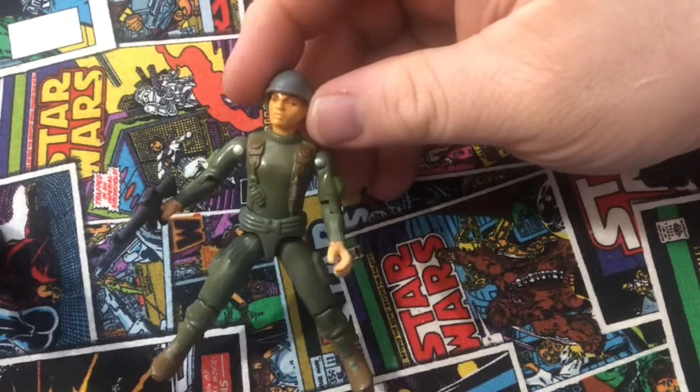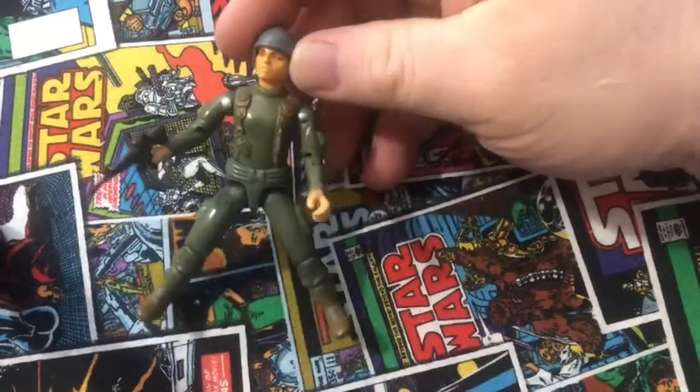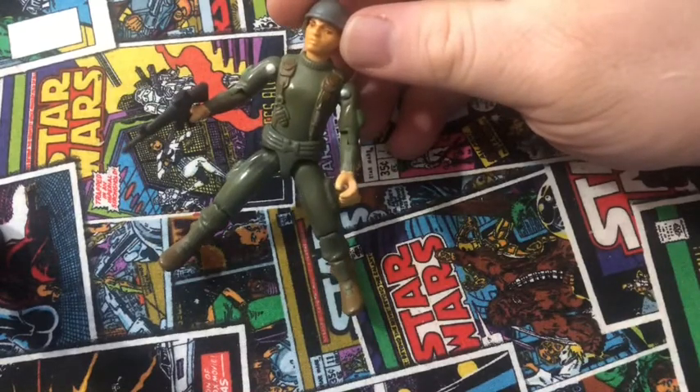Just like the Cobra Officer and Rock and Roll — I will do Rock and Roll when I find my Rock and Roll. Until then, that is it for Grunt for now. If you like this video and like the 1982 G.I. Joes, specifically Grunt, give me a thumbs up down below. Like, share, and subscribe. Please be careful out there — I know it's a little sketchy out there right now, but just be safe. We'll see you guys next time. Later.